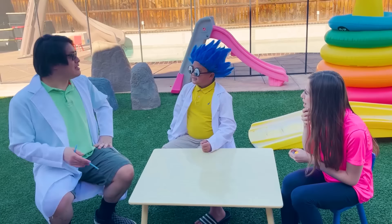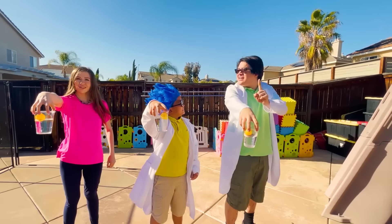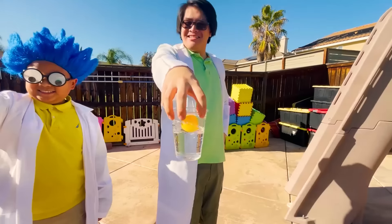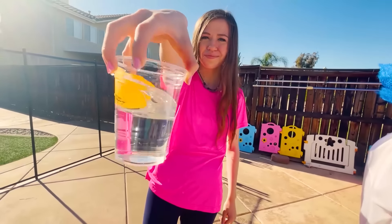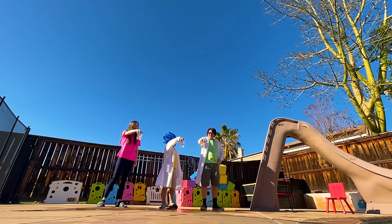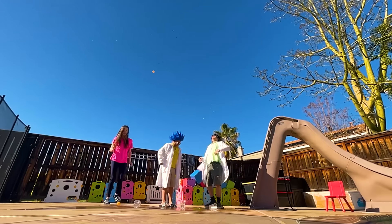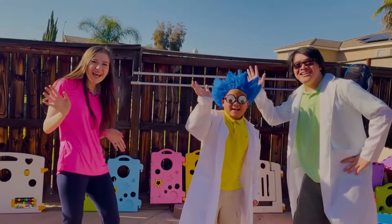You helped me a lot today, scientists. I learned a lot, too. Now, let's do a competition. Alright, whoever's ball goes the highest wins. You ready? Three, two, one, drop. Congratulations, Uncle! You won! Yeah! Now remember, guys, patience is the key. If you fail, try, try again. Bye! Bye! Bye!